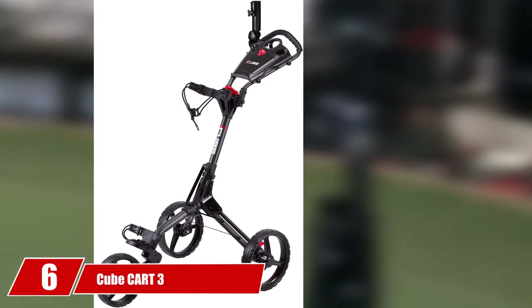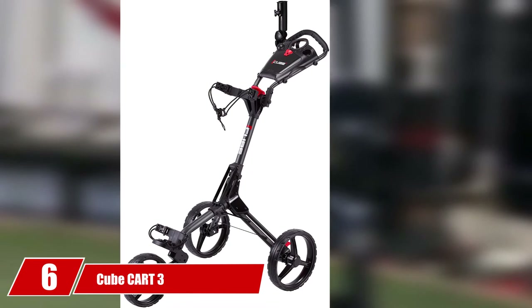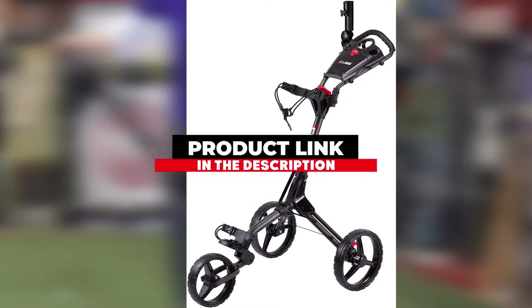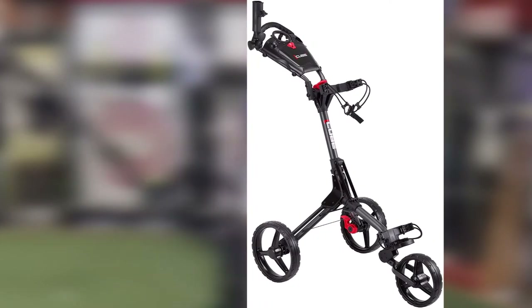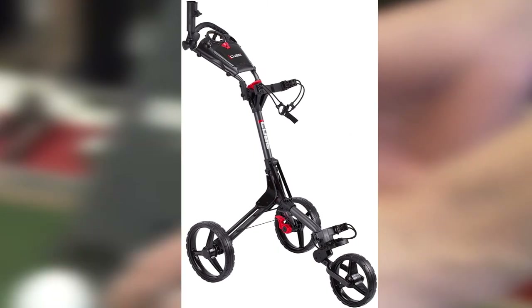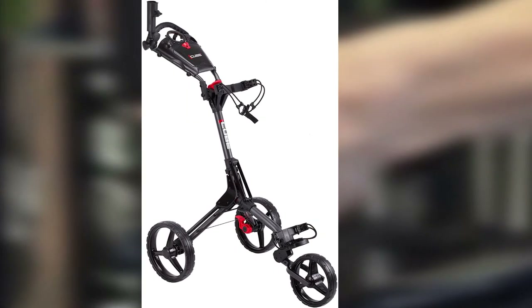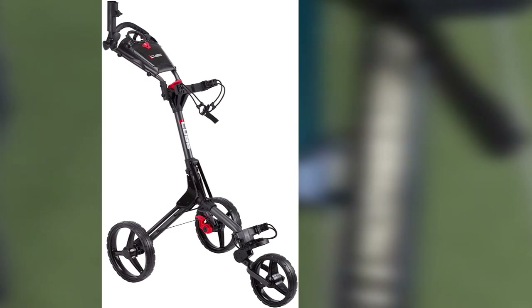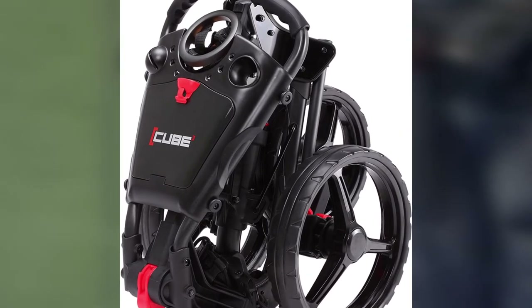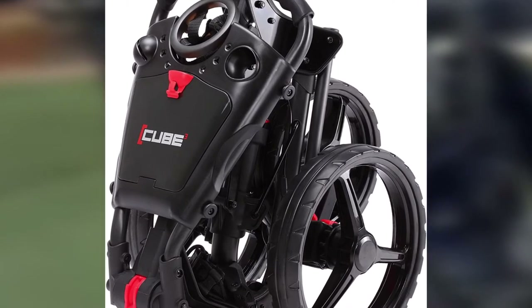The number 6 position is held by CubeCart 3. The CubeCart 3 pushcart offers golfers a lightweight, first-rate pushcart. Setting up the cart is a breeze, and you'll find yourself getting onto the course in mere seconds. Lightweight and with a sturdy, albeit narrow, foundation, the CubeCart 3 pushcart offers quick collapse for easy storage in your vehicle. Measuring less than 2 feet once folded, the CubeCart won't get in the way of your clubs during your drive to the club. The cart features a three-wheel system that utilizes a dependable handbrake for locking the cart next to your golf ball.